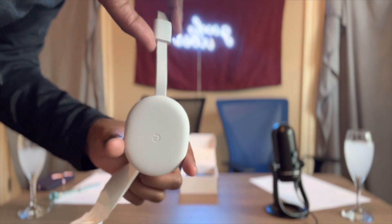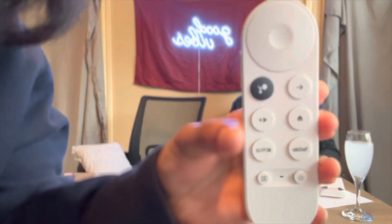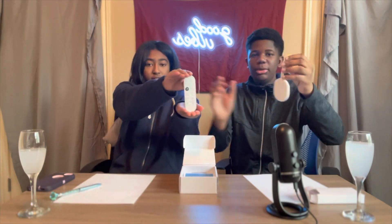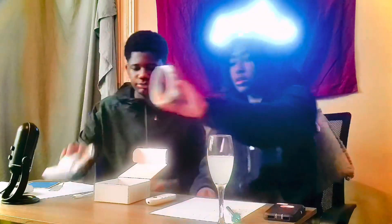So we're just gonna go ahead and open it. That's how they look — that'll be the remote, and then this is the thing to plug into the TV. So now we're gonna go ahead and open this. This is the cord and the brick. And last but not least, it comes with two batteries.